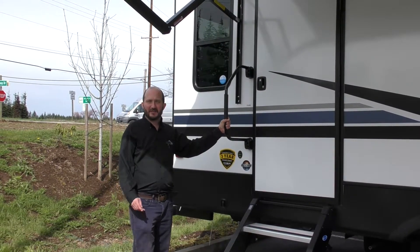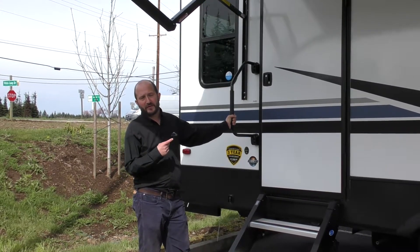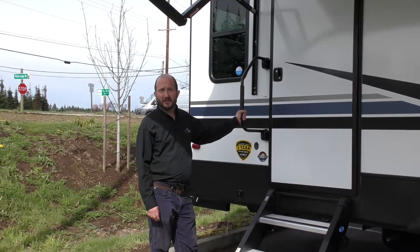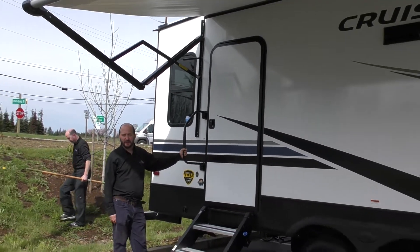Hey everyone, my name is Rudy Martinez. I'm down here at Johnson RV in Sandy, Oregon. I'm here to show off the 2019 Crossroads Cruiser Lite 24RL. I'm going to give you a tour of the outside and then we'll go inside and finish up in there.